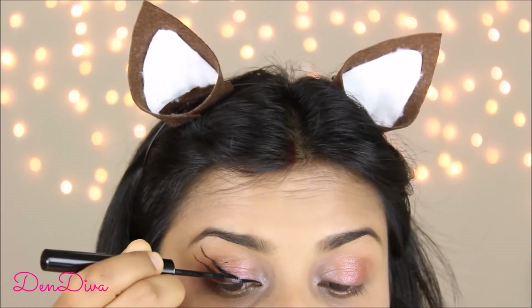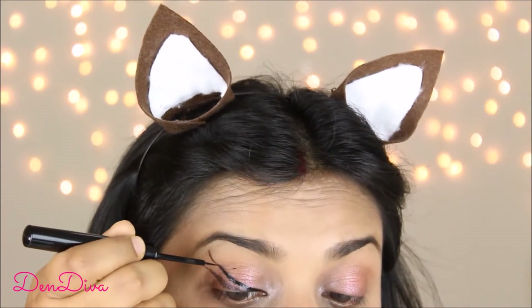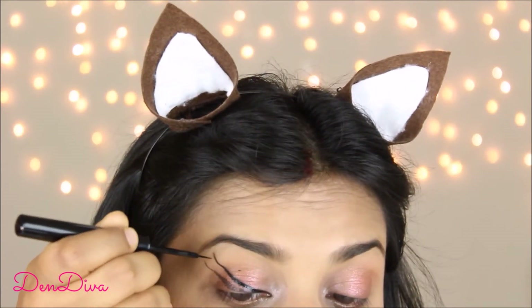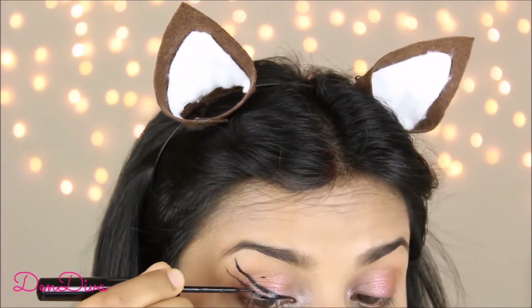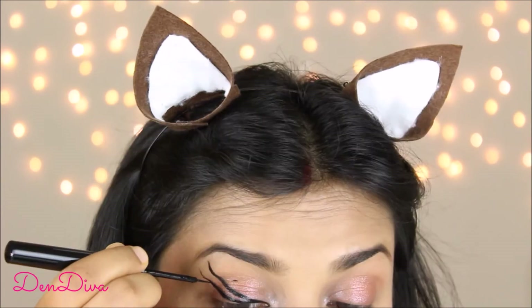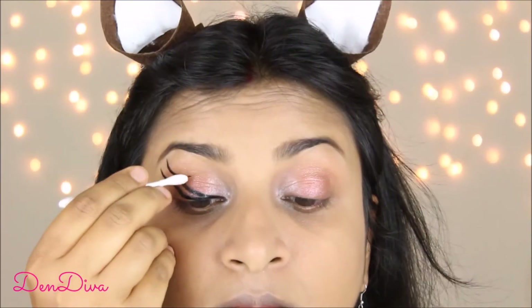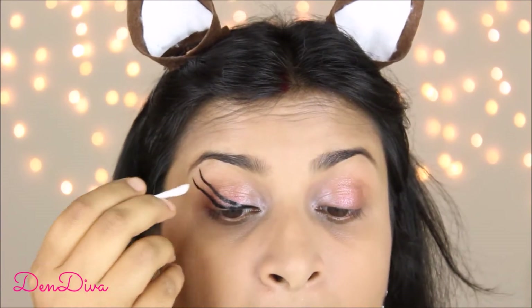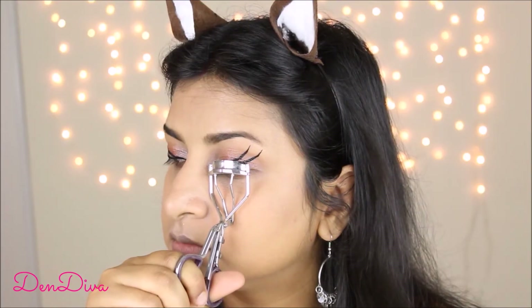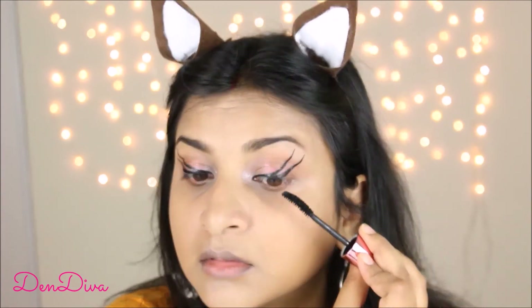If you blink you may get some liquid liner on your lids — don't worry. I'm not using a waterproof eyeliner so I can easily remove it. Try to look down while doing it so you can see the shape you want to go for. To remove any excess I'm using a Q-tip and water, and you can add a touch-up of eyeshadow. I'll curl my lashes and add two coats of mascara for nice volume.